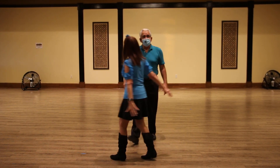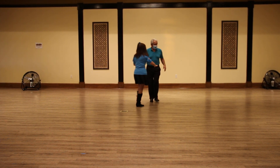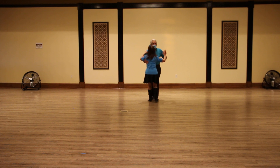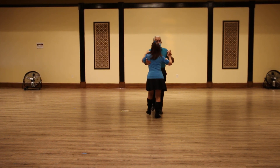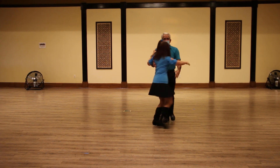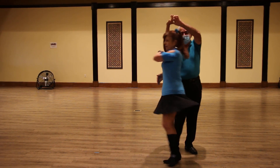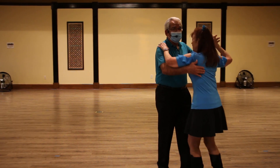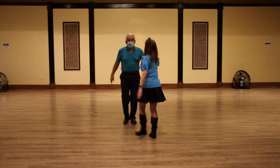We just introduced that today. So one more time from the basic — 1, 2, 3, 4, 5, 6 — promenade, to the left, to the right, we'll do an inside turn, and now 1, 2, 3.